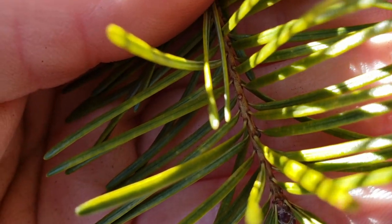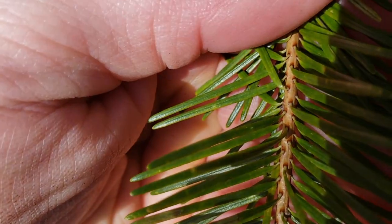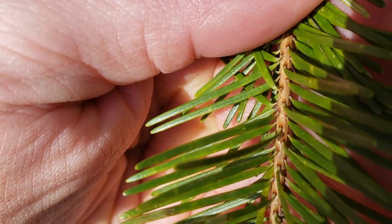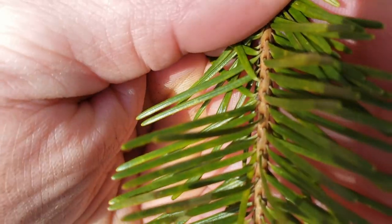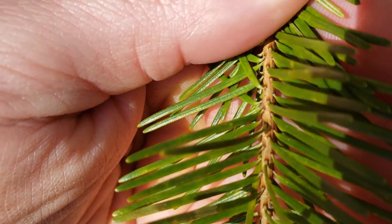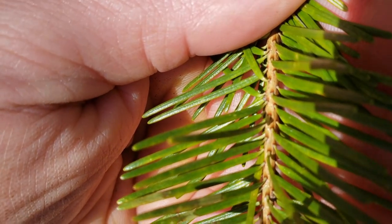I'll put a link in the description connecting you to the identification of a fir. To summarize: you're going to look at that connection at the base of the needle — it's called the petiole. On the Douglas fir it's a light green, and on the spruce it's brown and the spruce needles are a lot smaller and stiffer. That's why they call it Douglas fir, because it does look more similar to a fir. With the fir, the main difference is you're going to have more of an abrupt connecting point between the brown twig and the green needle.